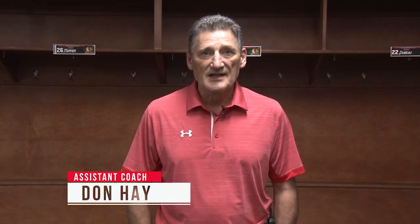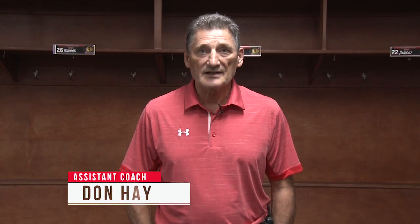Welcome back to the Coaches Show. It's Don Hay for the Portland Winterhawks and we're going to continue our series about forechecking. We call it a 1-2-2 pressure forecheck. Forechecking is a defensive system or a concept in the defensive system where you want to get the puck back into your forwards' hands and create offense.